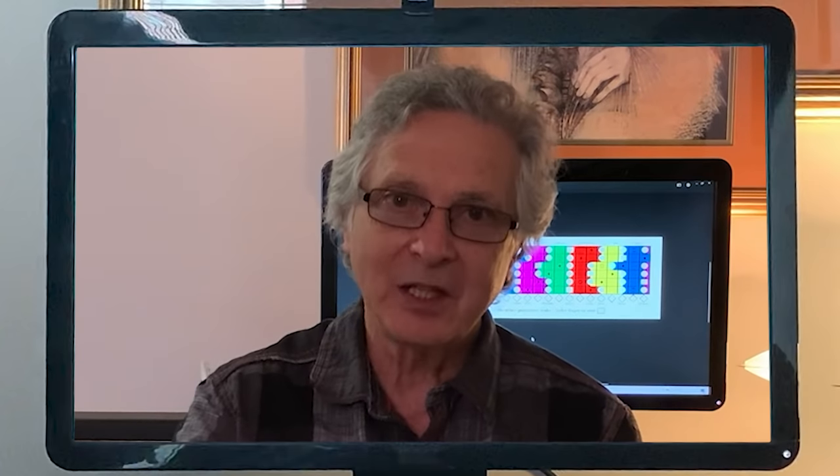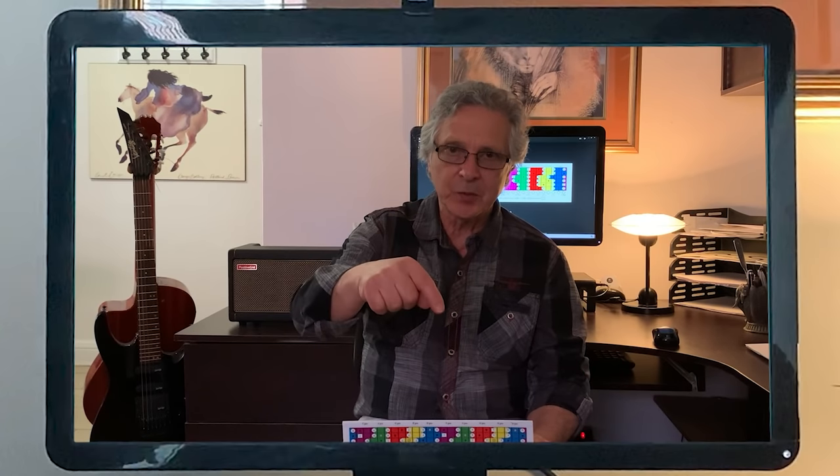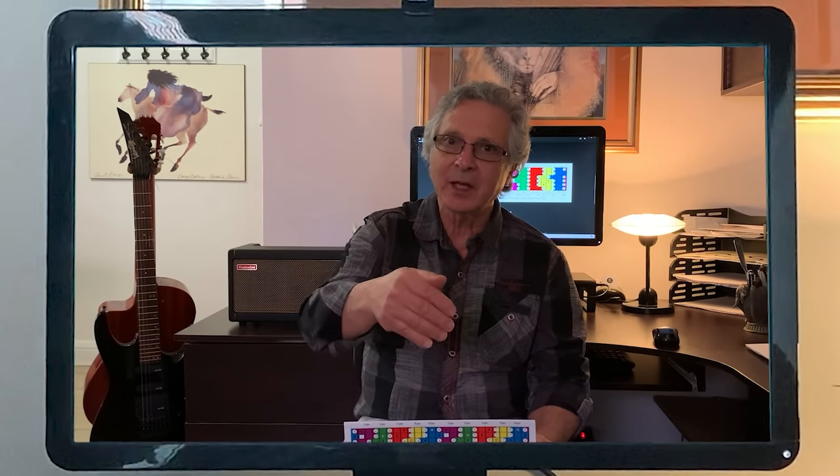The sliding ruler is the perfect tool for the practice of your scales and for improvisation in any tonality you wish to play with. Get the ruler today and start enjoying the freedom of playing all over the fretboard. Look in the description below to see where you can get it.